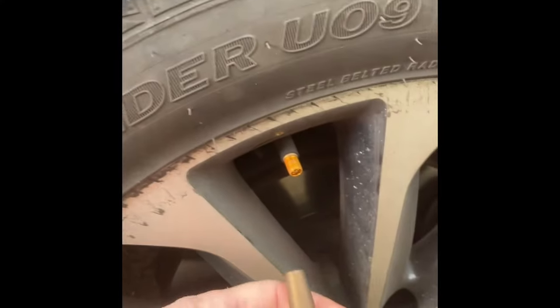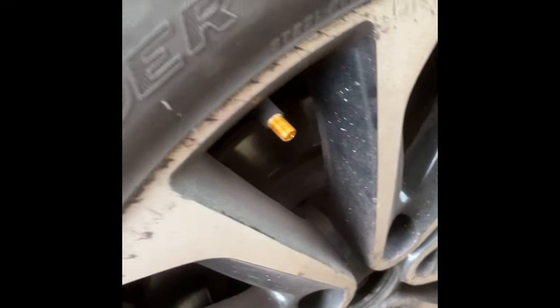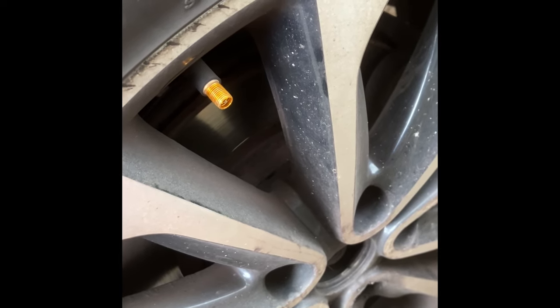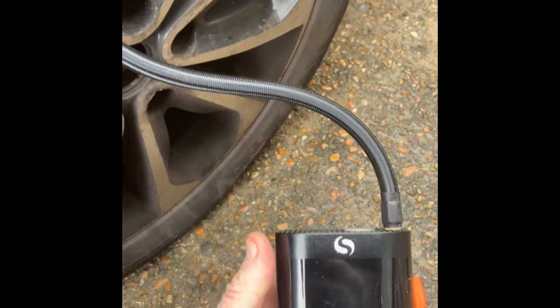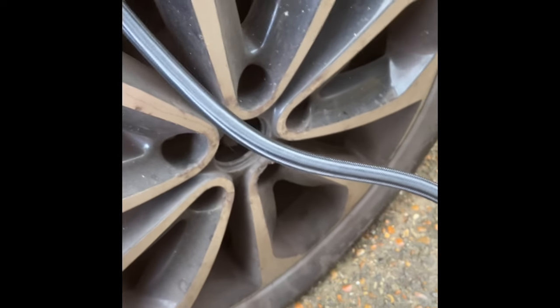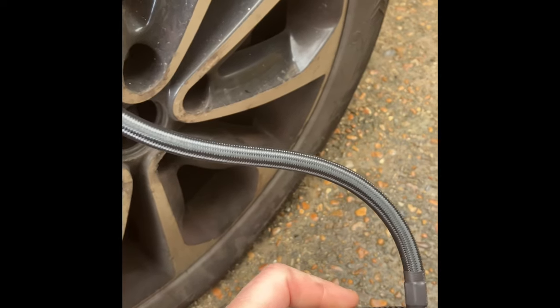Out at the car now. I've let the air down to 25 PSI as you can see, and I'm going to plug the pump in and see how long it takes to get up to 35 PSI. Let's get this screwed onto the wheel. If I had to criticize this at all, I think this pipe should probably be twice the length so you can put the unit down on the floor — it doesn't quite reach.